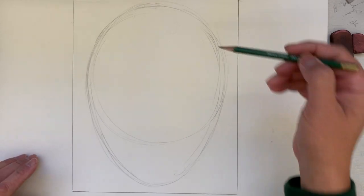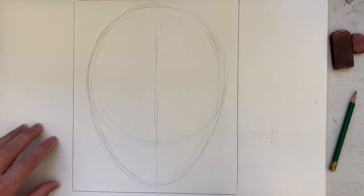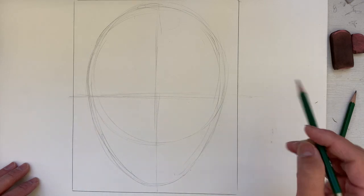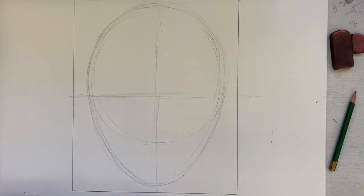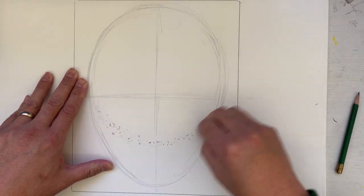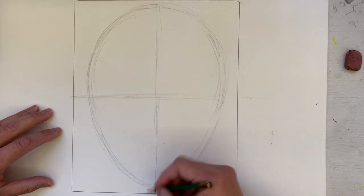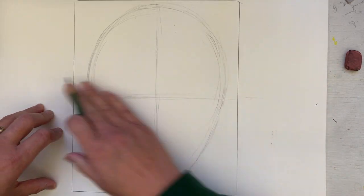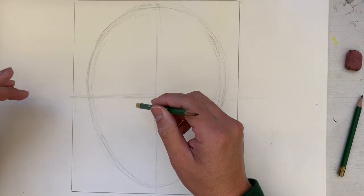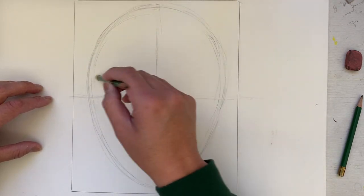The next thing I'm going to do after I have my upside-down egg shape is divide it vertically in half, and then horizontally in half as well using a light searching line. Now, what's hard for some beginning artists is understanding that the eyes are proportionally in the middle of the face — not up here at the top, but at the middle.